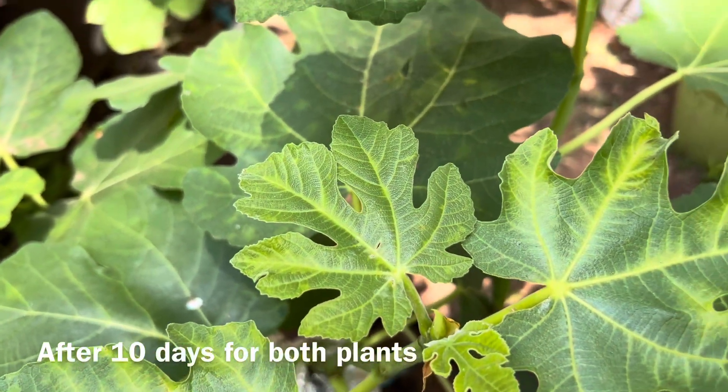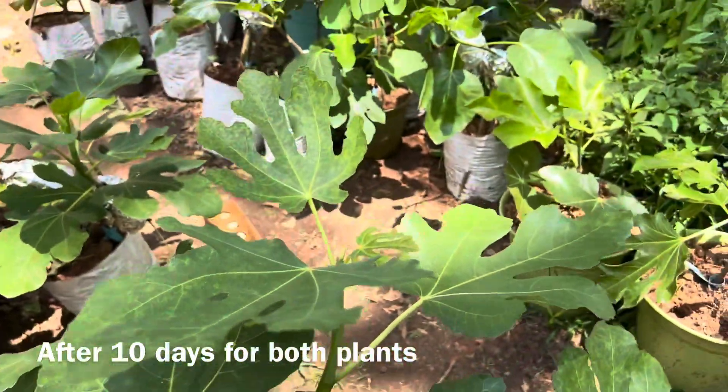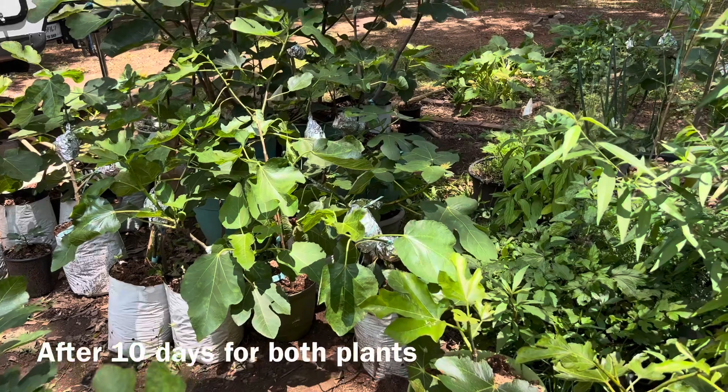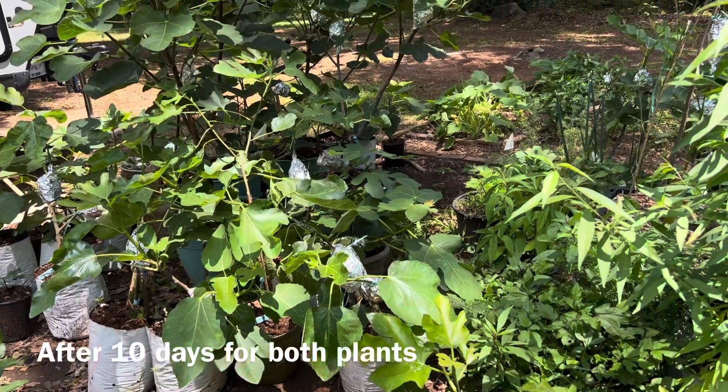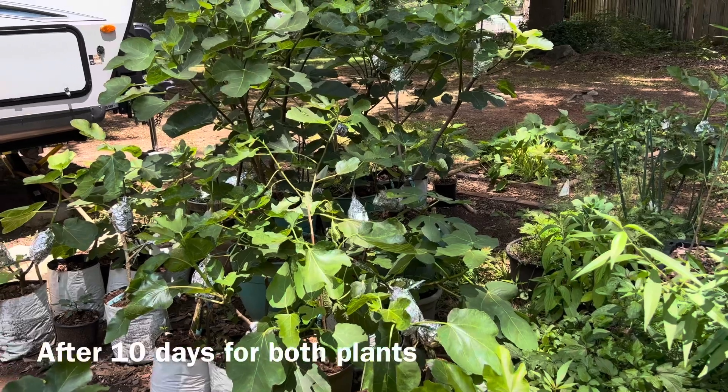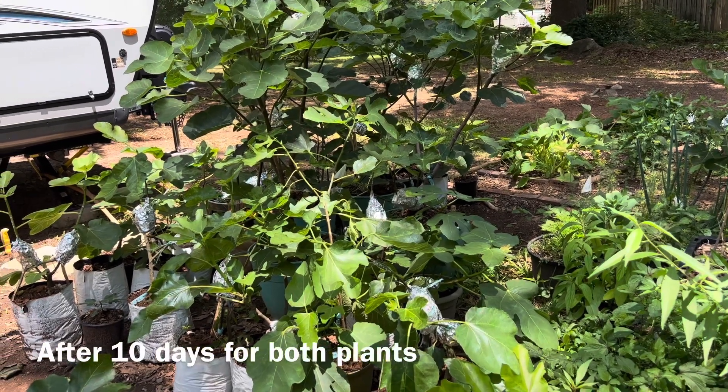The way I do it — I cannot see any noticeable harm. They are still growing, body-folding, like those plants there. I cannot do anything differently — they just keep growing.